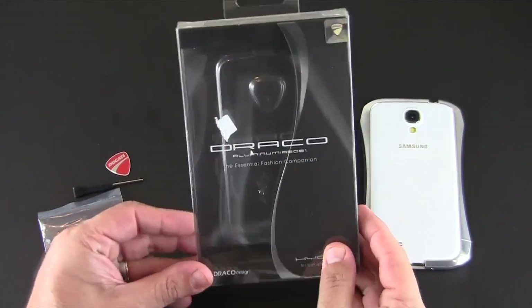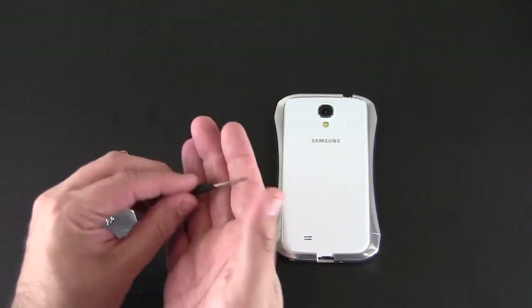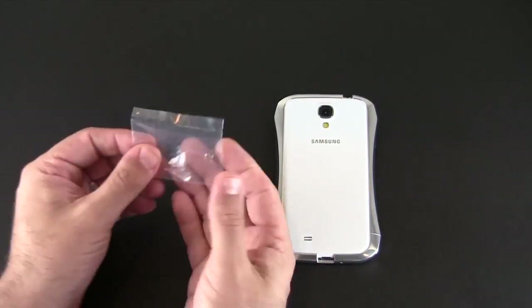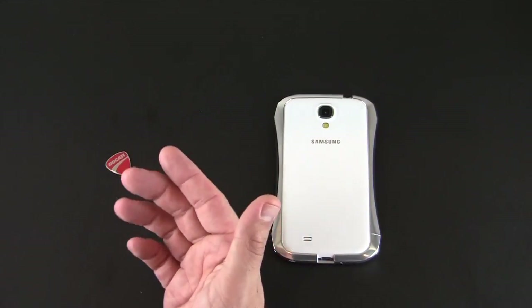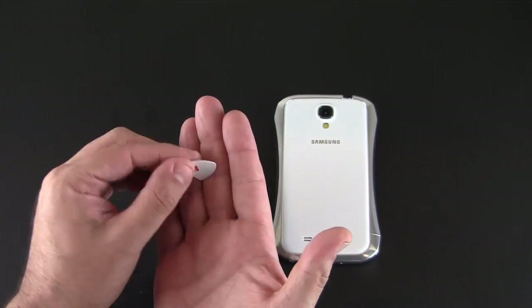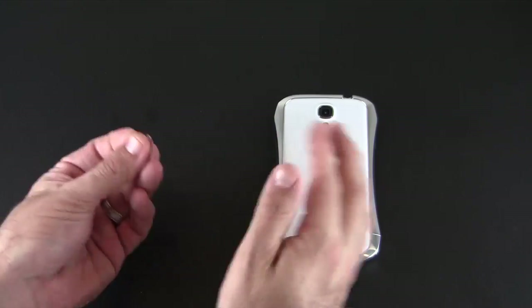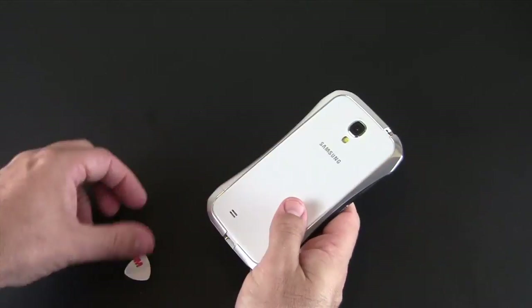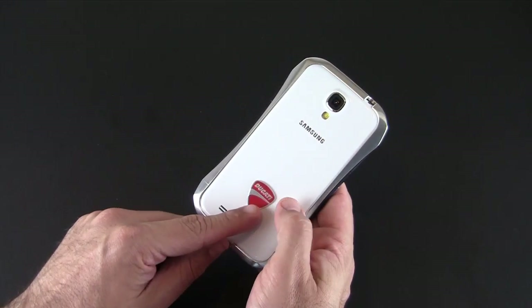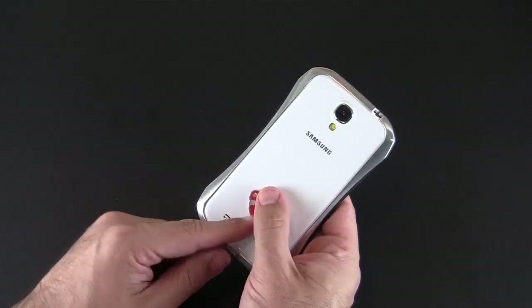I've got everything out of the box right here. I already have the case on my phone, but in addition to the case, inside the box you're gonna get the installation tool, two extra screws, as well as this Ducati sticker that looks like it's in the shape of a guitar pick. It has 3M adhesive and is optional — you could choose to stick this to the back of your S4 if you so desire. This case has a Ducati element to it, so this would just complement that.